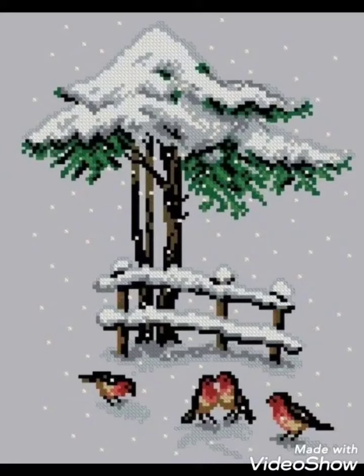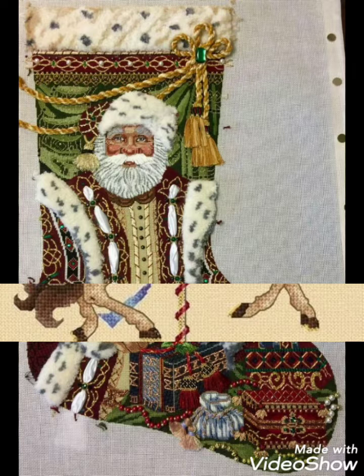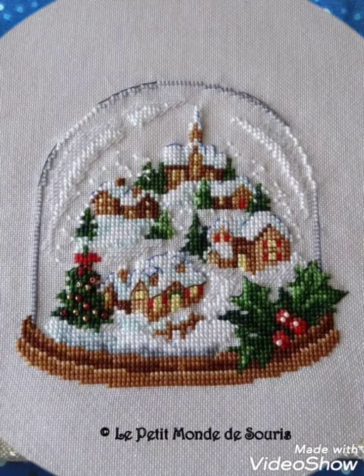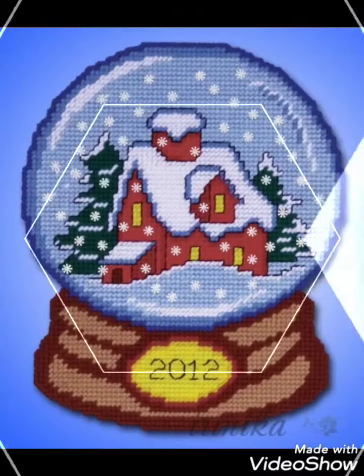Hi friends, welcome back to my YouTube channel Vintage Antiquities with a new video and new idea. Today I have brought for you beautiful cross stitch hand embroidery designs. You can choose cross stitch embroidery designs with beautiful ideas — different cross stitch pattern designs made with amazing color combinations.